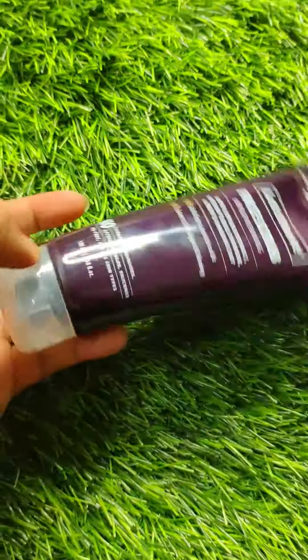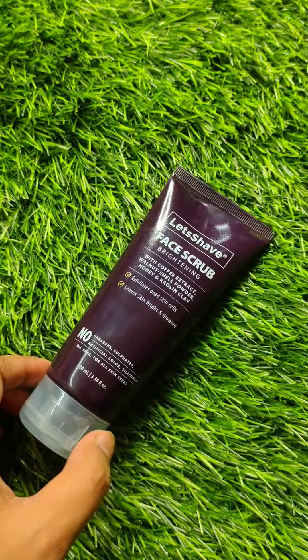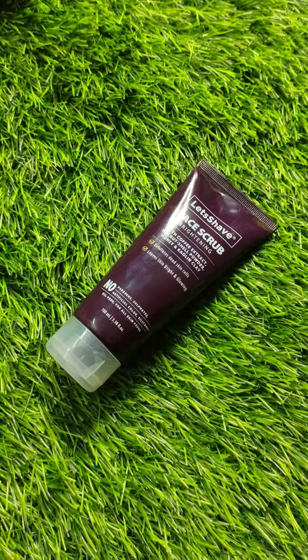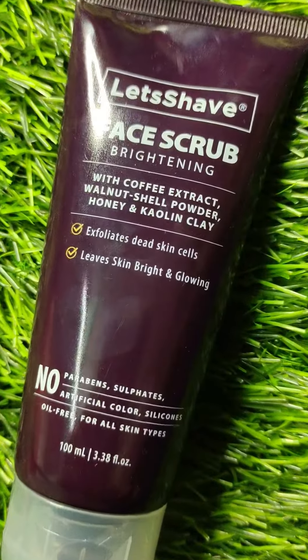If you talk about quantity, its quantity is 100 ml and you can use it 2-3 times. Because it is a scrub, you can use it as the second step in your facial process. Let's see how to use it.